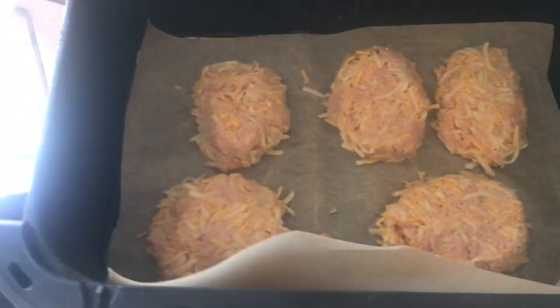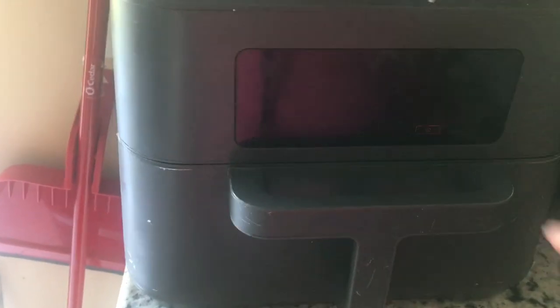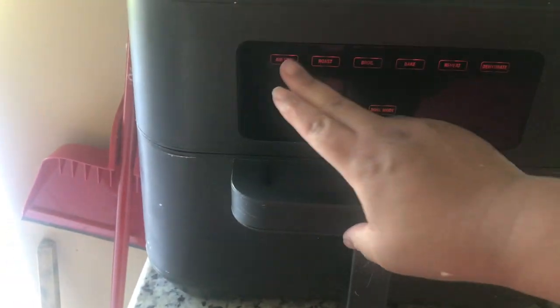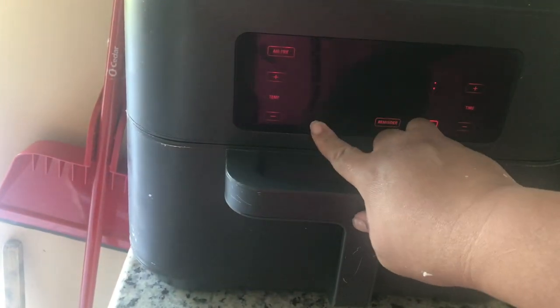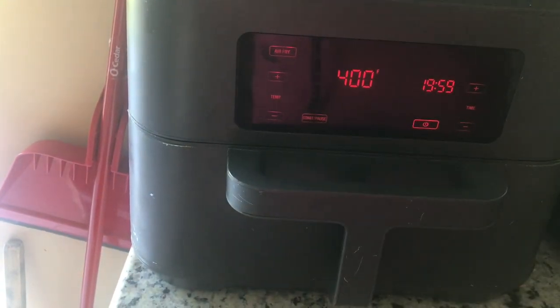We got them in the pan. We're going to put them in the air fryer. I'm going to put the air fryer on 400 degrees. Let's start with 20 minutes and see how this goes.